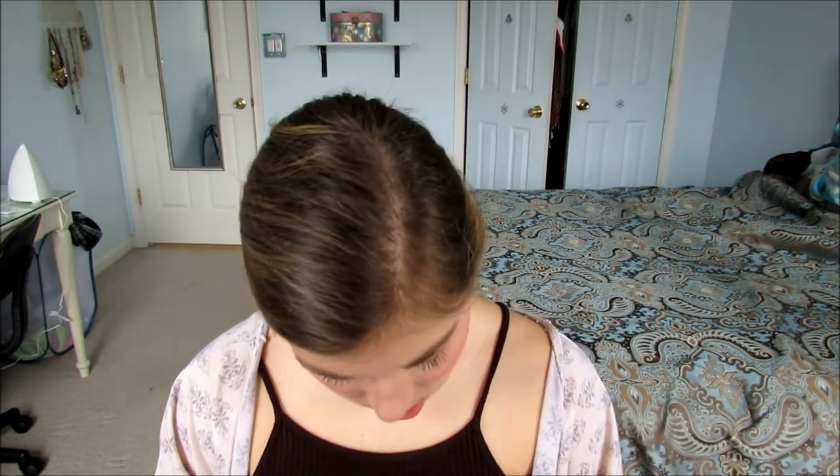Moving on to chapstick — I'm going to put on the Urban Decay lipstick in Sheer Lyre and I'm going to use a lip pencil. I'm going to put it on my lips. This is like almost exactly the same color as my lips, that's why I love this one. It's just a few shades darker.